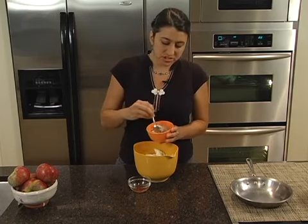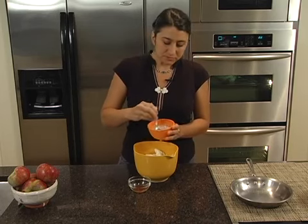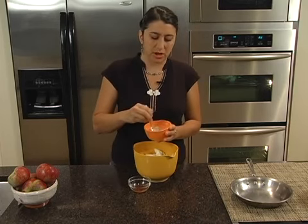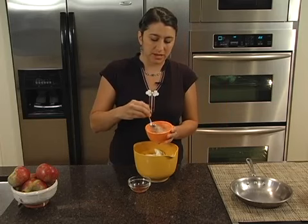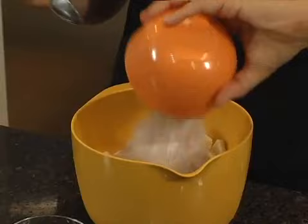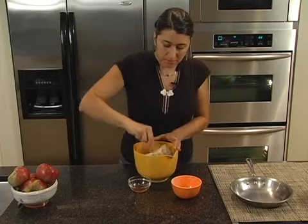First thing I'm going to do is just stir up my sugar with my tapioca. Because it's not a ton of tapioca, you're not going to get a weird gloopy starchy thing going on — this is just going to help hold everything together. We're going to add that in. I also have some vanilla, but I'm going to wait until I get the apples coated before I put that in.